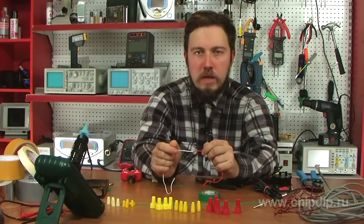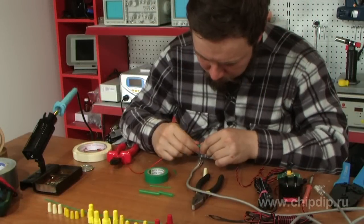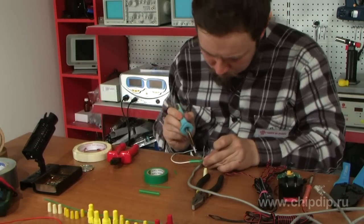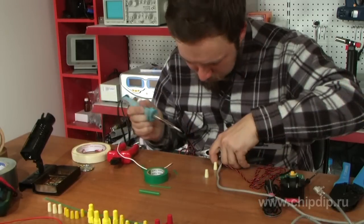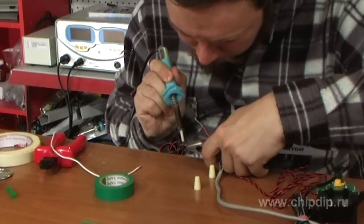To connect and insulate two conductors, we usually use two main technologies – soldering and twisting. To insulate the connection, we use insulation tape or heat shrink sleeve. However, along with advantages, this technology has disadvantages as well. Soldering provides reliable contact but makes it almost non-dismountable and requires special instruments. Twisting may result in contact oxidation and doesn't provide a reliable connection.